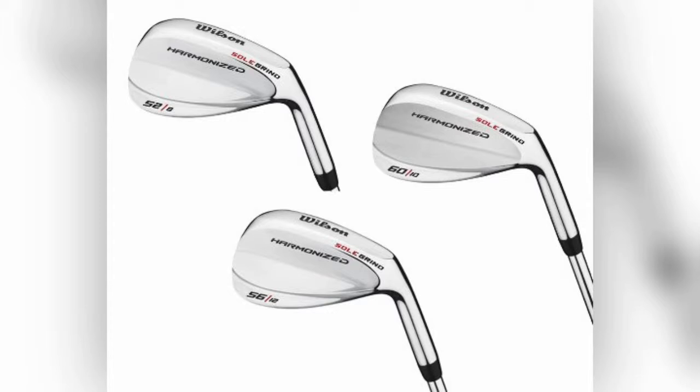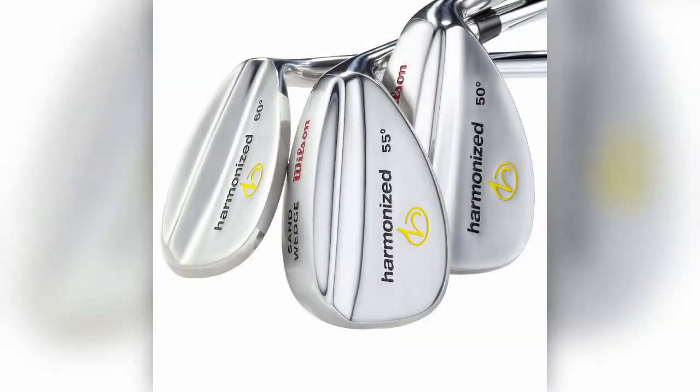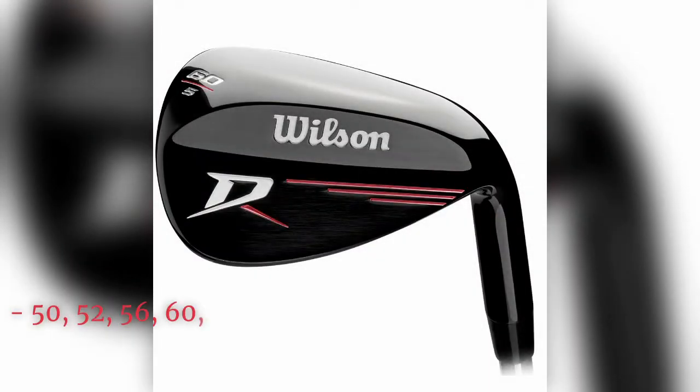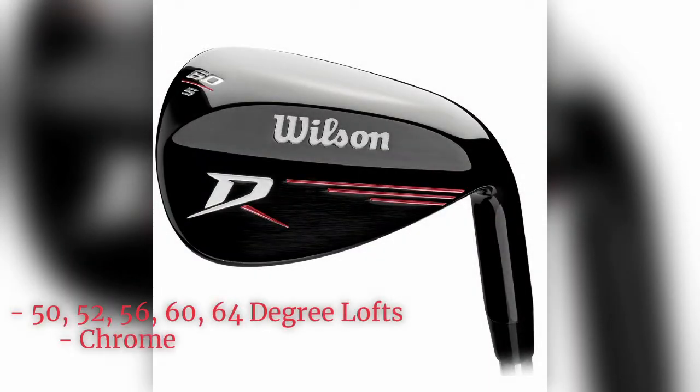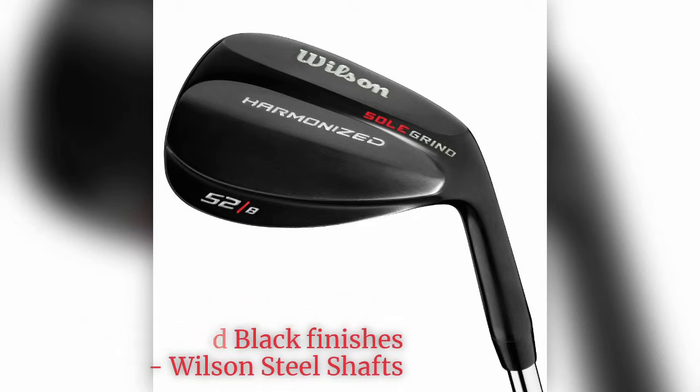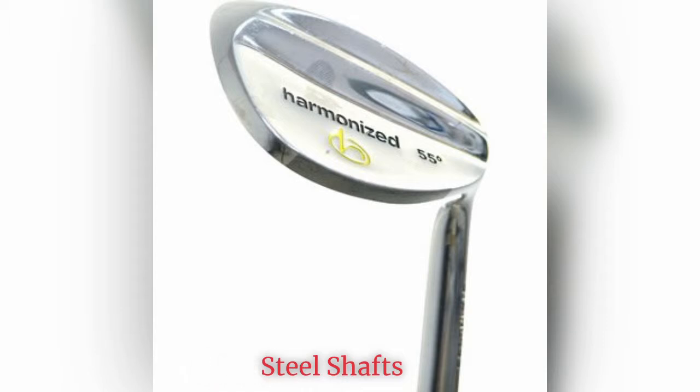Next on our list is the Wilson Harmonized golf wedges. The Wilson brand is literally everywhere and is prominently on any list of the best budget golf clubs and best cheap golf clubs. With extremely low prices you still get durability and performance on almost all their products. The Harmonized series offers some of the best clubs for beginners and is highly recommended if you want to add more specialized wedges to your starting iron set. The Harmonized wedges are available with steel shafts in 50, 52, 56, 60, and 64 degree lofts, usually covering the gap wedge, sand wedge, and lob wedge.